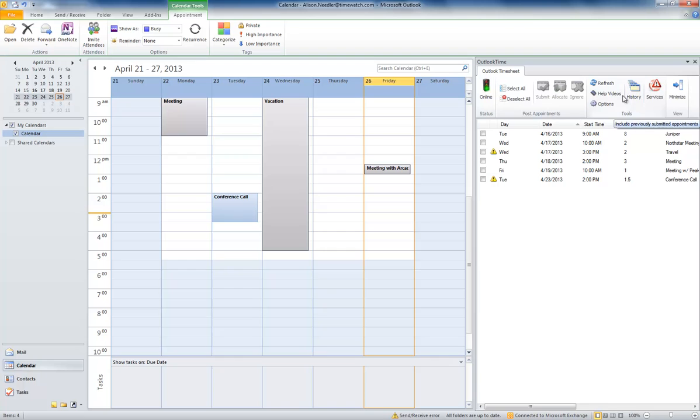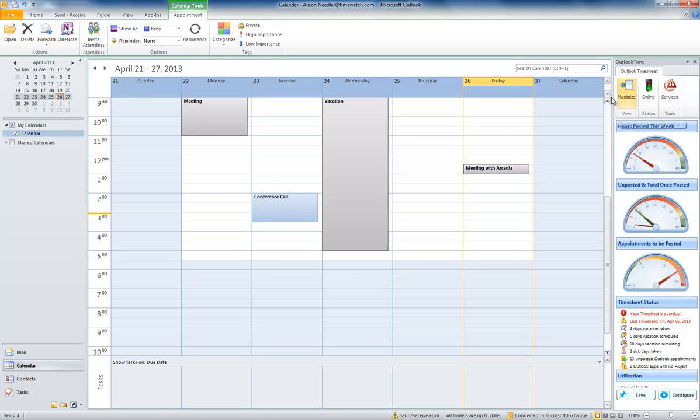I don't have to fill out a timesheet because I'm still at school, but when I grow up I'll use this one because it is easy peasy lemon squeezy. I did this for bring your child to work day.